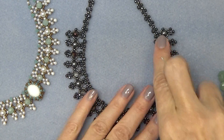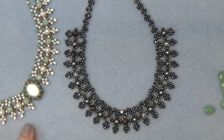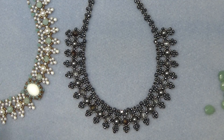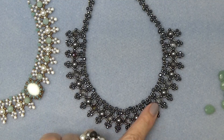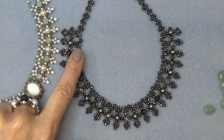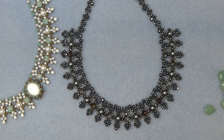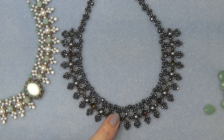A couple of things. On this one, I have a little Miyuki 3.4 millimeter drop fringe bead that I put at the bottom. I didn't put it on this one, but you can — certainly up to you, get creative and do whatever you like. I did 24 units on this necklace, so this is going to be a real collar — it's going to be pretty large. You can do more or less, whatever you like.